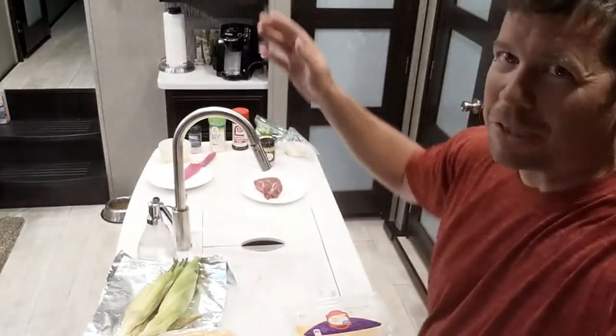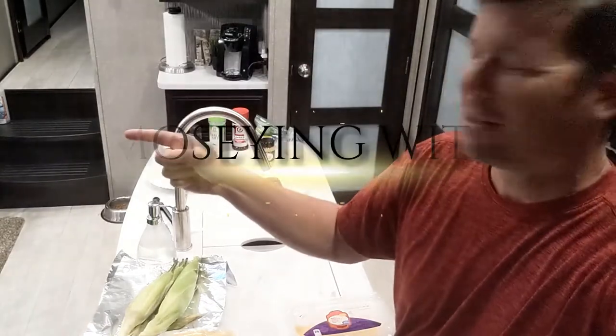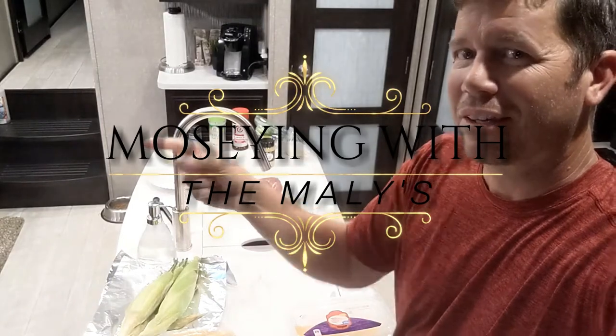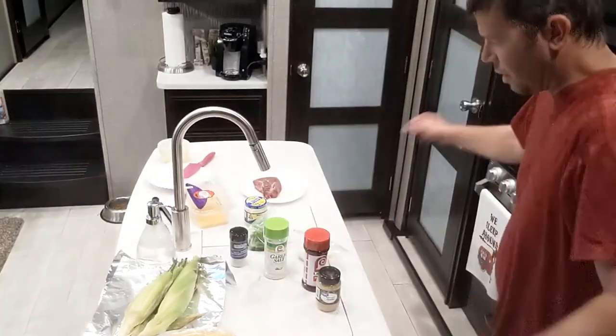Hey, welcome back everybody to Moseying with the Maleys. What do we got going today on the Blackstone? A little Philly cheesesteak. I think you guys should stick around and check this one out — it's gonna be good.